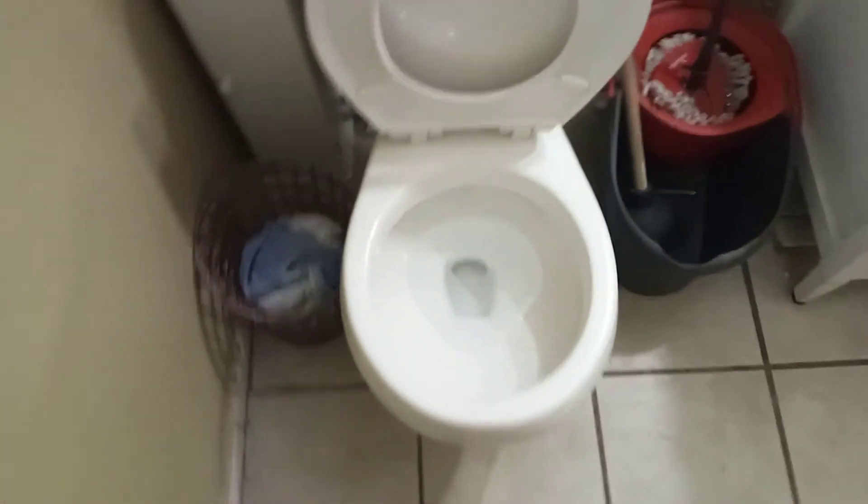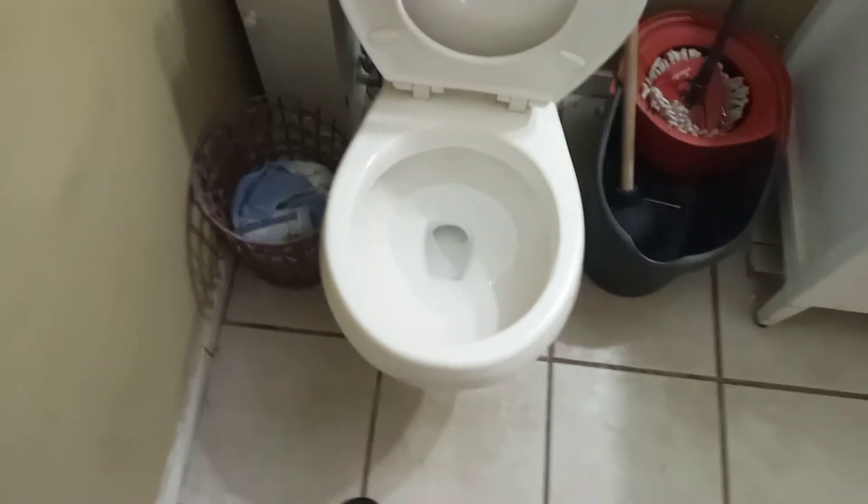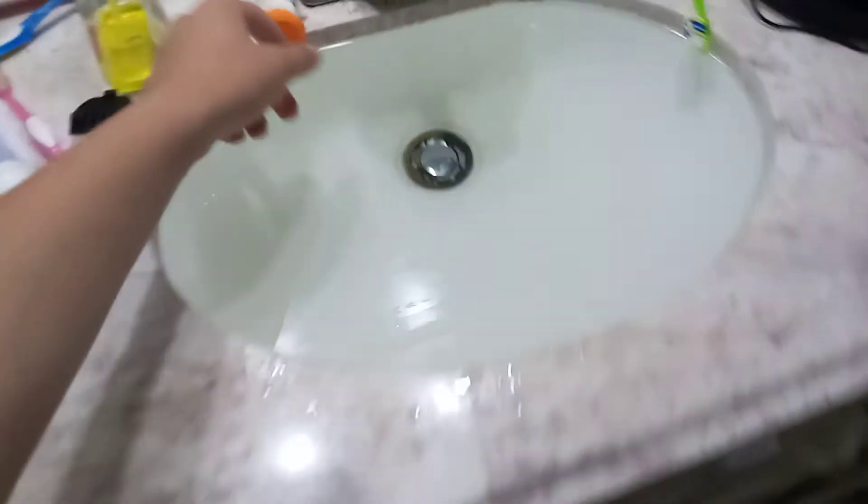I'm going to show you guys what will happen when I drain the sink and the tub at the same time. I've done it before, so I already know what's gonna happen.